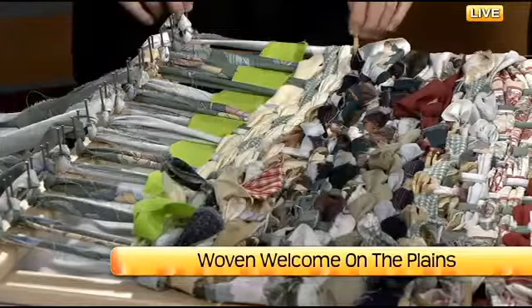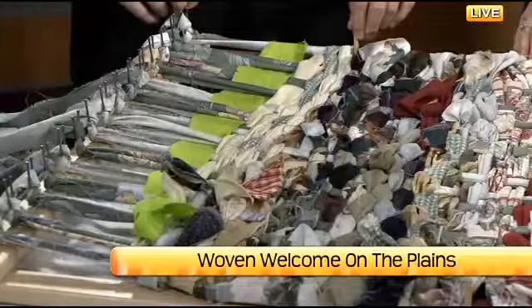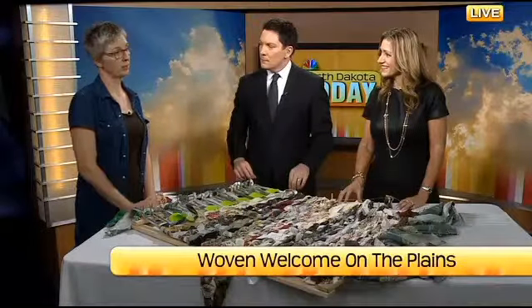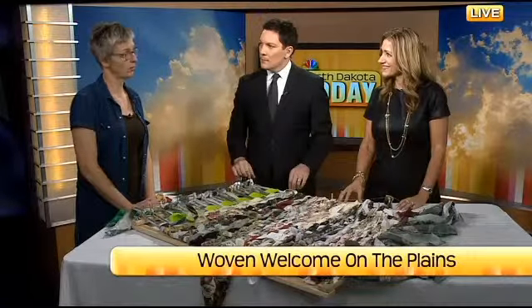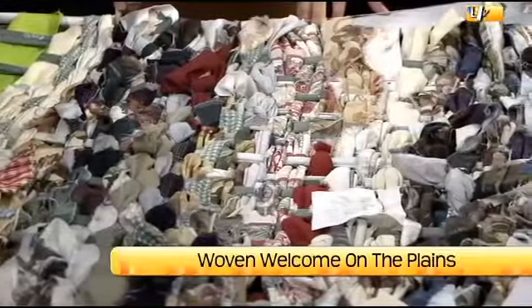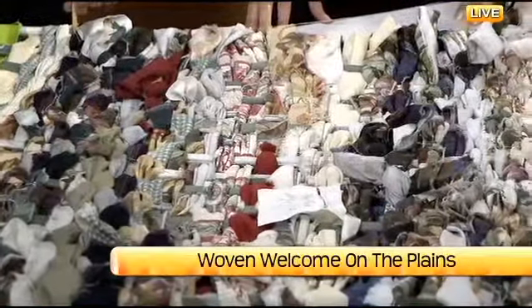I came in as artist-in-residence for the week and then left, returned to my home where I live in Allentown, Pennsylvania. And the director, Meredith Lynn, from the Namath Art Center, and Barry Simonson, Weaving Ambassador, continued bringing the loom out to events throughout the town.